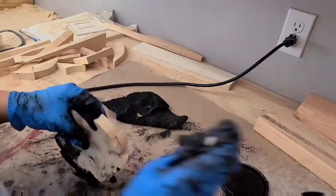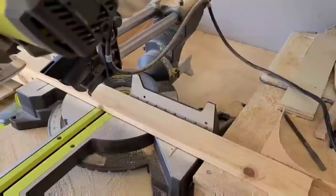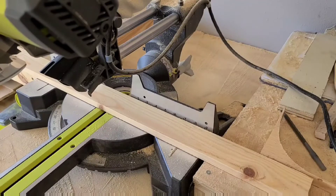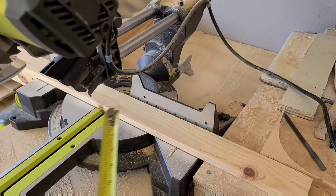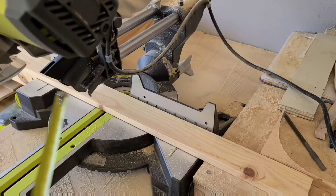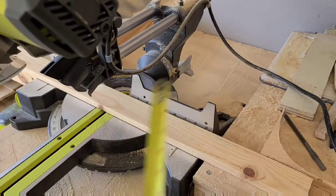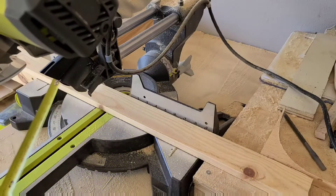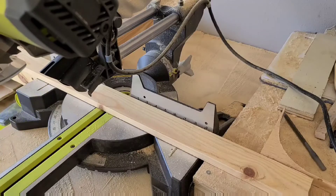So the next step in this process is cutting the frame so we could put the plants, or small plants, or whatever on there. I'm gonna make these cuts into 14 inches long - so it's gonna be the front part of the body and then the back end. All right, stay tuned.